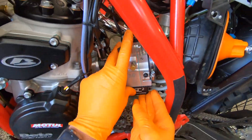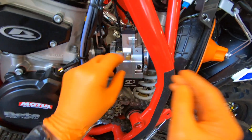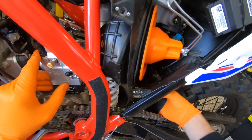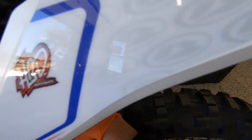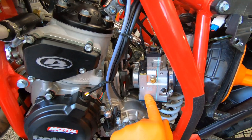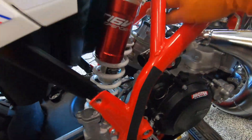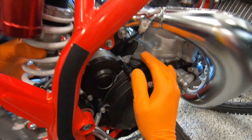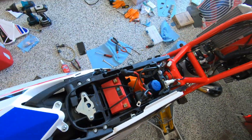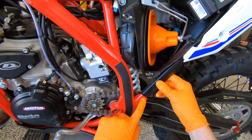We've got the carb seated in the front and seated in the rear — not too many gaps — and the subframe is down. We've got our bolts lined up here. The boot is on nice and snug and it looks like we can tighten up the carb clamps and get the lower subframe bolts back on.